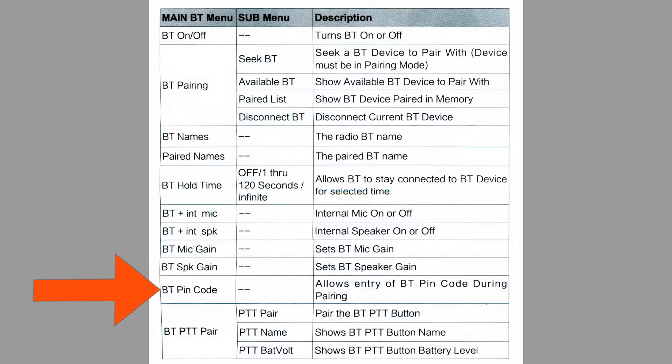The BT PIN code, or personal identification number code, allows the entry of a PIN generated by the pairing device during the pairing operation. The problem I had with this is that the stereo would give me a PIN, but by the time I could punch it into the radio, the PIN had expired. There's no point in continuing to punch in that same number because the next time the stereo wants a PIN, it'll be different. This was very frustrating to me.